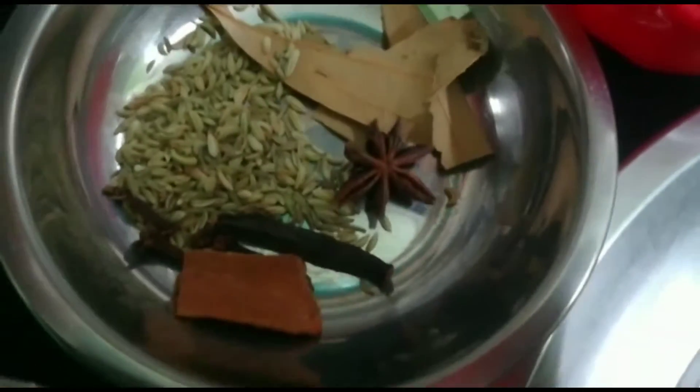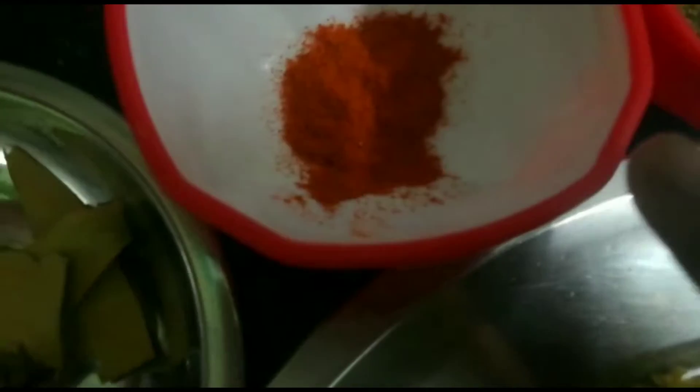This is a couple of vegetables. If we eat chicken soup, then we will eat chicken soup. We will add the chicken soup. Now we will drink chicken soup. Let's eat chicken soup. It's 80g.